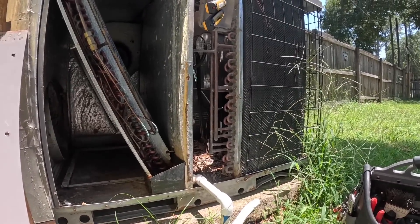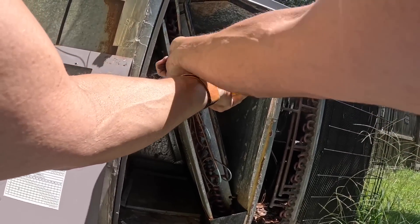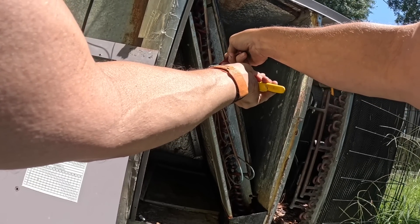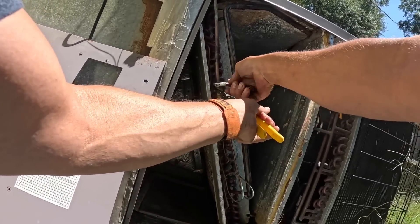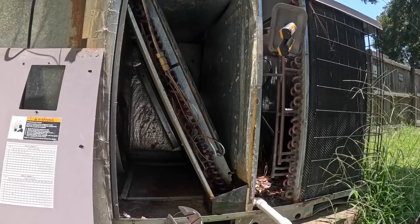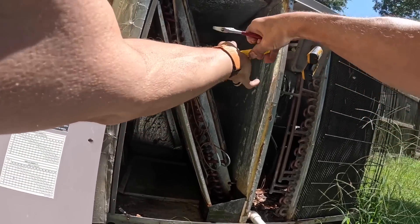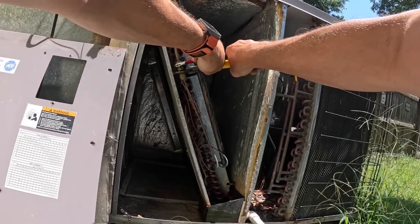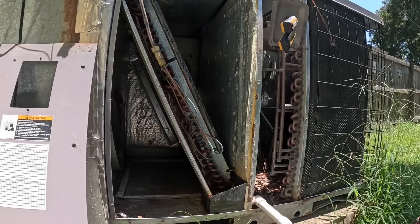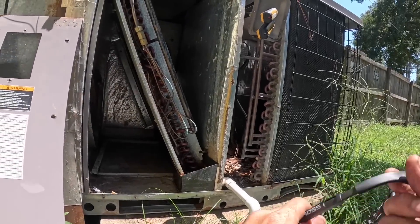Holy smokes, that was a lot. It is tight, but I can hear that leak right here from all the way down there. That thing is as tight as it is going to get. It might need a new Teflon seal.